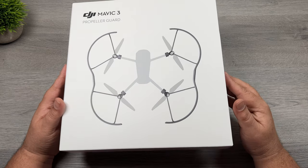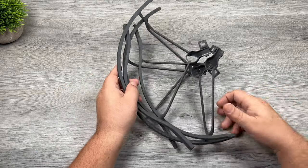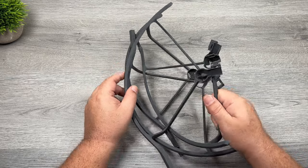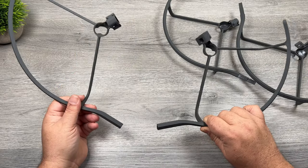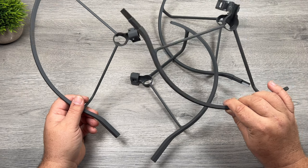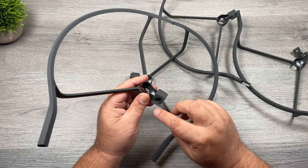So let's just open them up here and take a look. As you can see they're very similar to other propeller guards that they have offered in the past, except these ones are quite a bit larger and you'll see that when we put it all together. Each section does come in two parts so it does make it easier for traveling and packing. When you go to assemble them they're actually labeled inside there right under the latch.